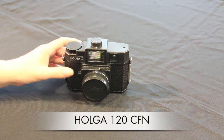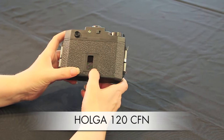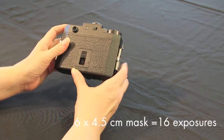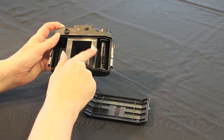The first camera we will demonstrate is the Holga 120 CFN. Depending on which type of mask you have in the camera, this will shoot either 6x4.5 or 6x6cm exposures. We are setting our camera to 16 as we are using a 6x4.5cm mask. Now remove or slide down the clips from the side of the camera to open the back.